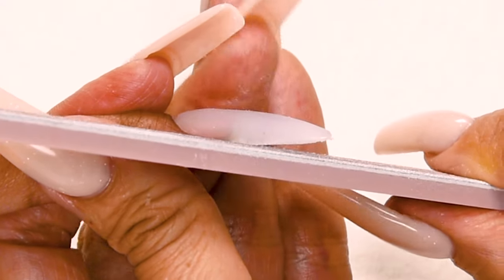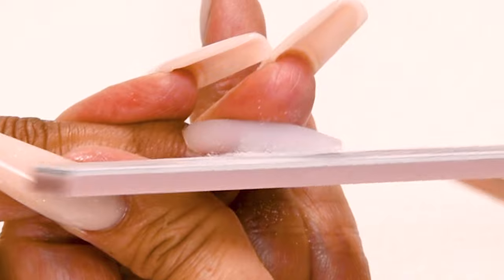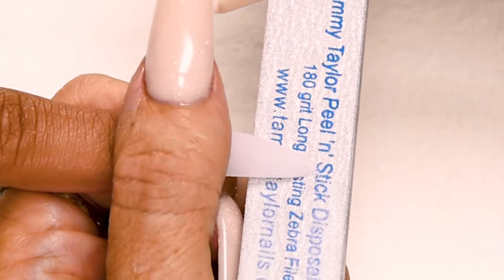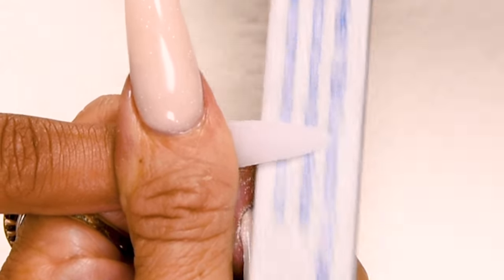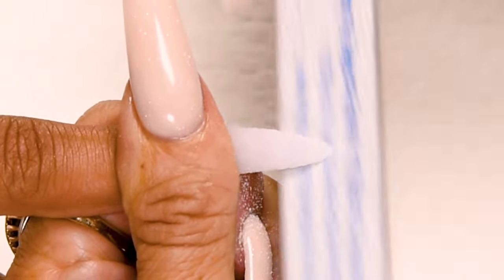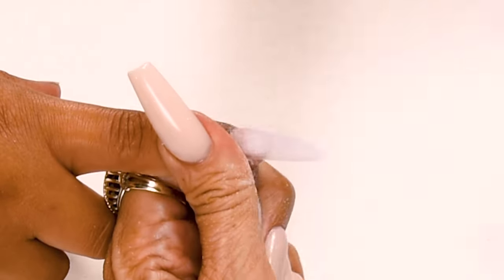Step number two: straight out from the nail groove on the right, holding the finger securely, file straight out, and then slightly taper in. My third step in filing is shaping the tip of the free edge. This is going to be an almond, so I hold the finger securely and I place my file almost all the way flat, go straight across. That'll make your almond nice and even. My fourth step in filing is the top of the nail in the cuticle area. File down on the side, cross the top, down on the other side — in a horseshoe pattern.